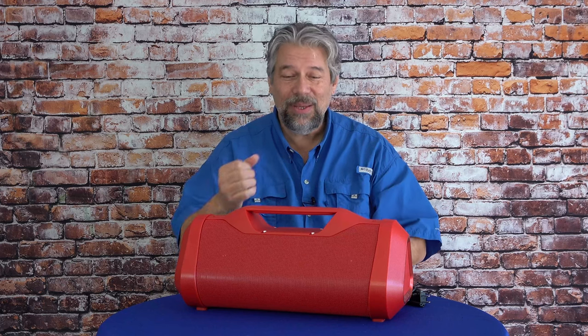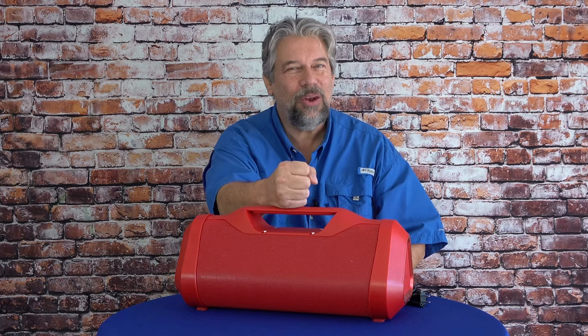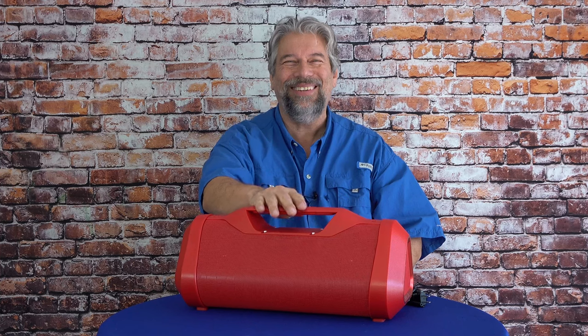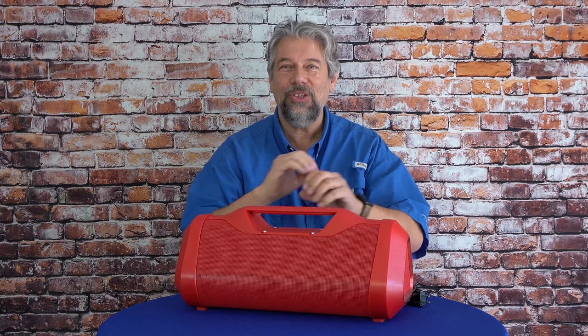Honestly, this is not an audiophile experience, nor is it intended to be. This is take-this-to-the-beach and annoy people 17 blankets down because they don't want to listen to your music but they have to — it's so loud. If you have the space and are respectful of others, this is super fun. My daughter plays a ton of volleyball — this is the kind of thing she could take to the gym and everyone would enjoy it during warm-ups.